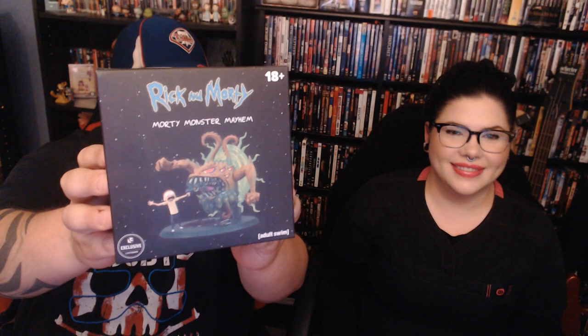Oh, this looks like a big figurine. It's another Rick and Morty figurine! You can kind of see from the box what it is — Morty Monster Mayhem. That's pretty cool. That looks awesome. Where's the other one? The Peace Among Worlds? I think it's up top so it's not on camera all the time. It means Peace Among Worlds!